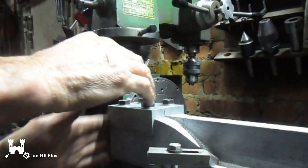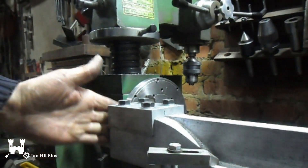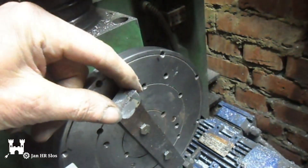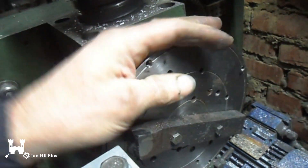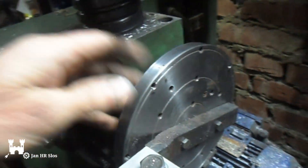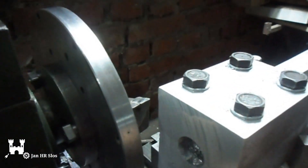Slight problem. I have to face off this side of the rim, and I can't put it in the milling machine because it's too high. So what did I come up with? I bolted it — I bolted this on the face plate. Drilled two holes in it and bolted it on the face plate. So now I can easily face off the front of the rim.